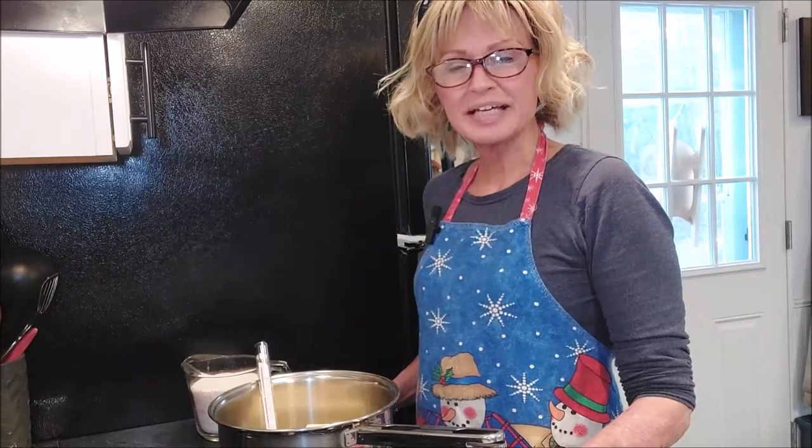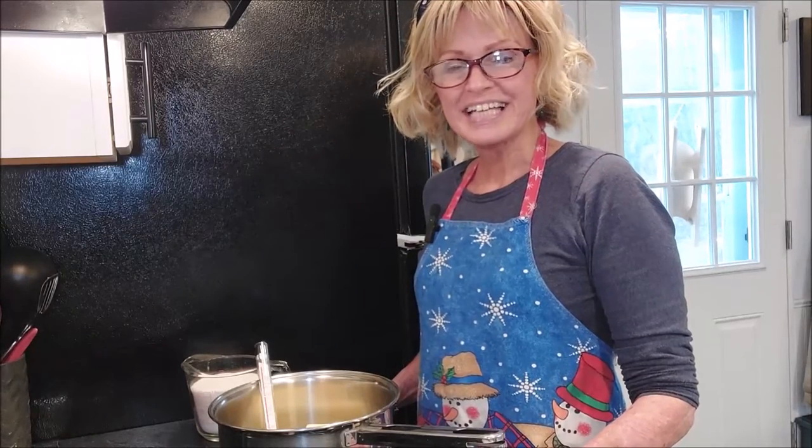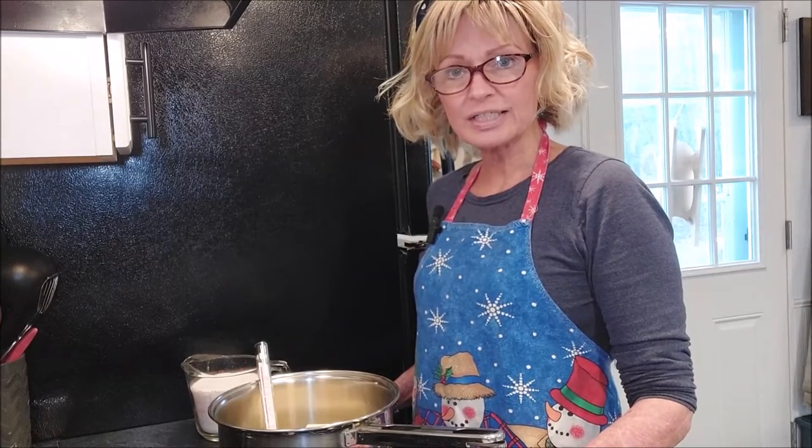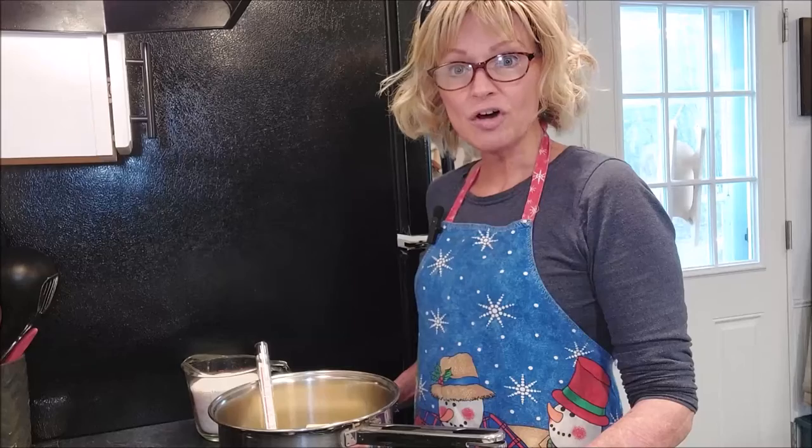Hi there, this is Brenda from Mainely Hybrid Homesteading. Today we're working on recipe number six in our Christmas cookie series. Today we're making toffee.